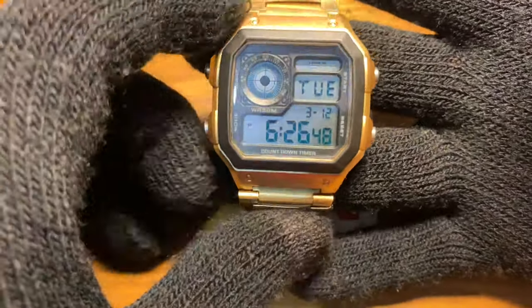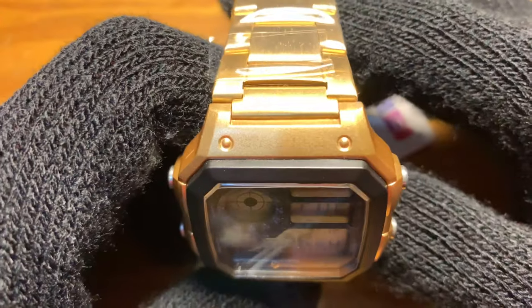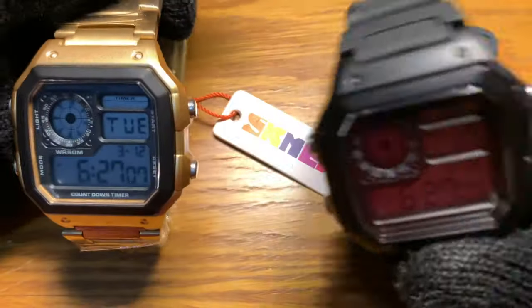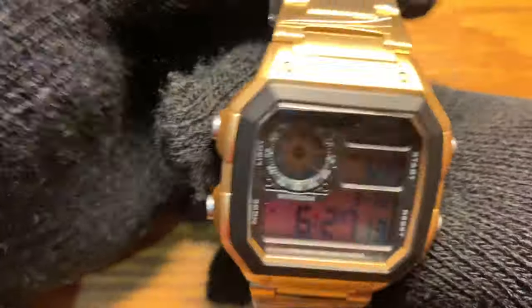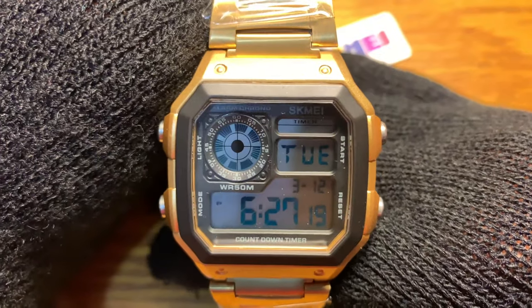If you learned something from this video, I strongly suggest you don't actually do it — it's just going to ruin the paint job. This was just an experiment and it didn't turn out as great as the previous one. That's about it for this video. This is Watch Junkie saying, keep watching — bye!